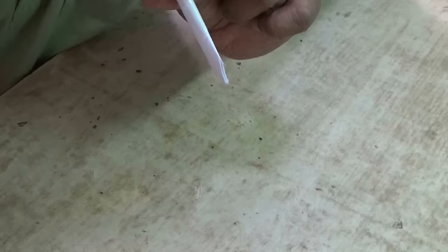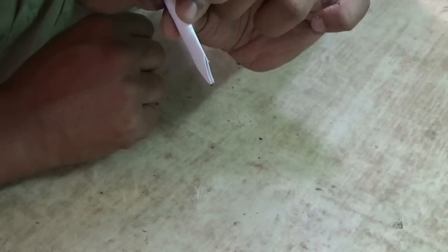Now let's cut the length of the tube and see what happens. The frequency is completely changed — it is a high frequency sound.